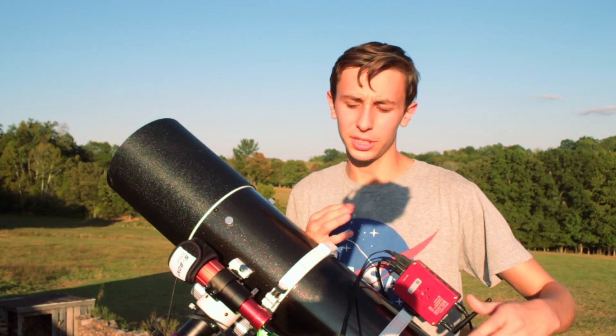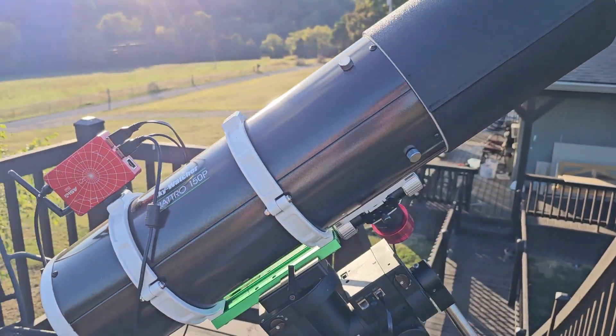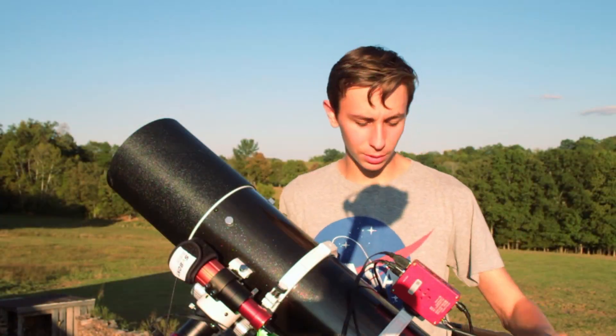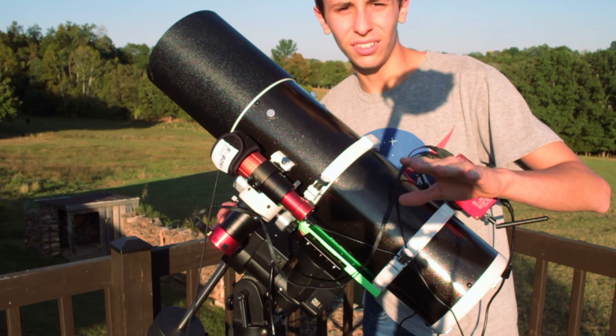The setup I'm going to be using tonight is the same as always: the iOptron SIM 26 mount, the Quadro 150P telescope, the SP Boney 30mm guide scope, the ASI 120mm mini guide camera, along with the ASI Air to control the whole rig, the ASI 585 imaging camera, and the Optilong L-Enhance filter.